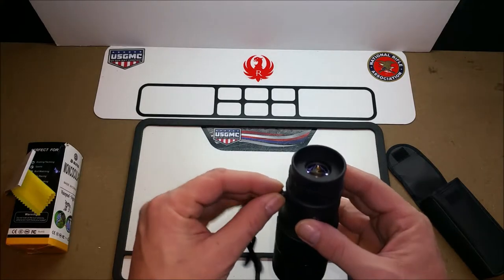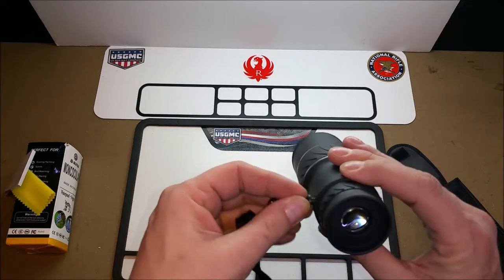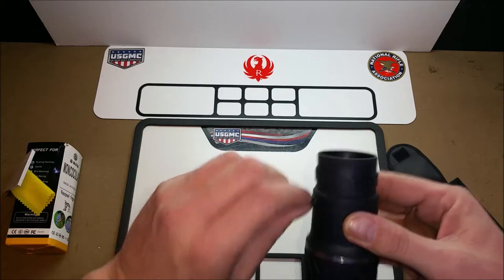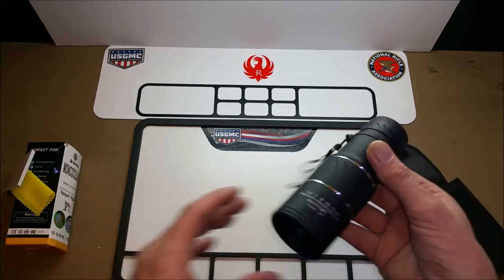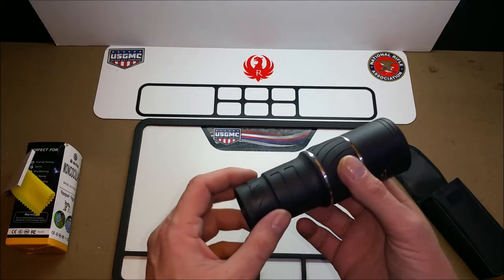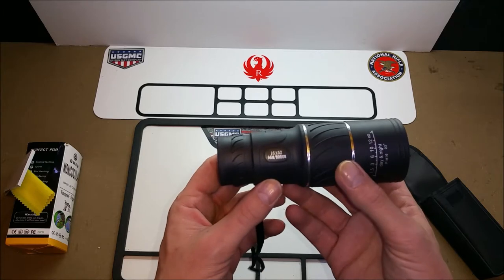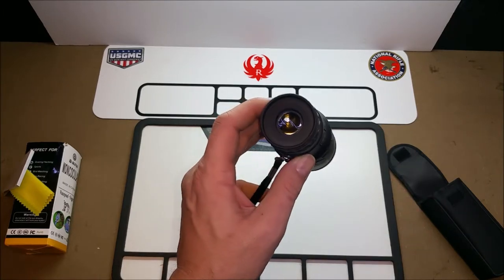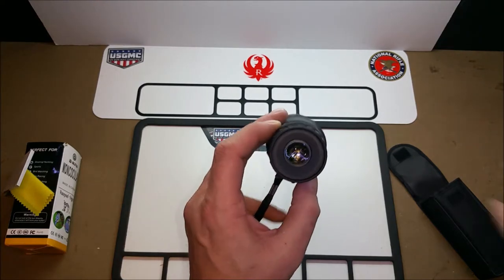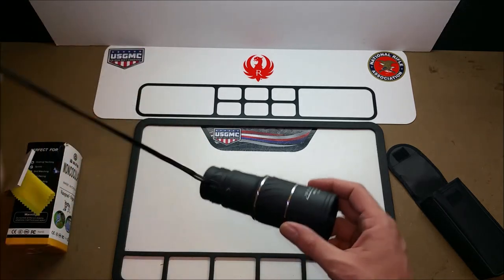For $10, taking two weeks to get here from China — I say it's actually very decent. I wasn't expecting Bushnell quality, which it's not, but for a cheap alternative, if you don't mind waiting, it could very well suit the purpose.